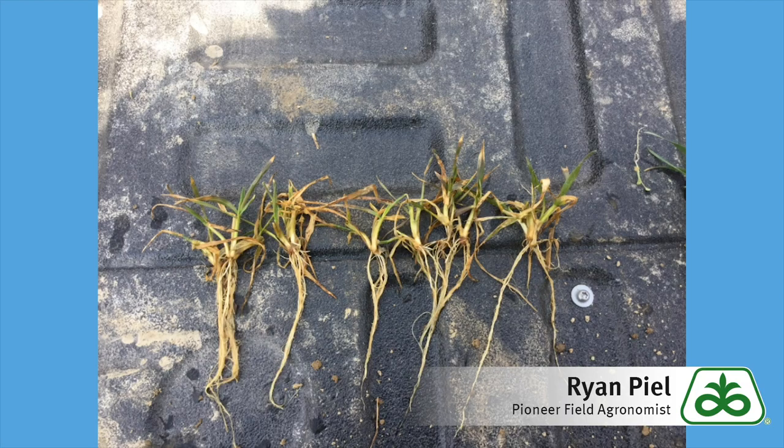As we get the wheat washed off and look a little bit closer, we can see that obviously there's not a lot above ground, but when you look down at the root system there's a lot of roots there. They are growing, they're healthy — they've got some white right around the crown, so the roots look encouraging.